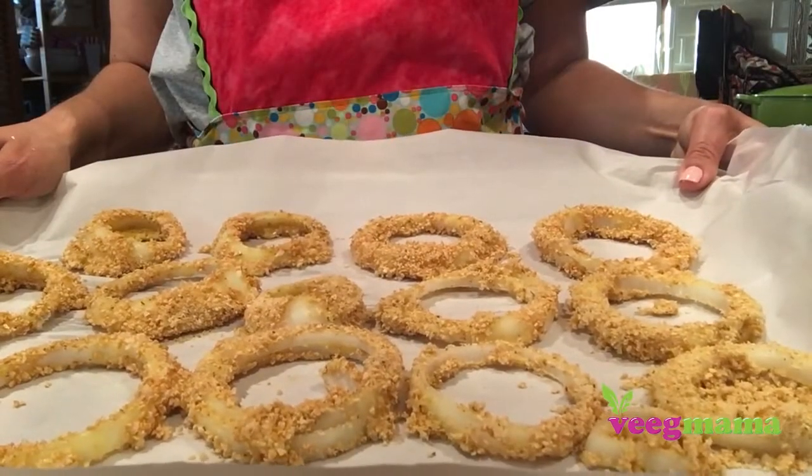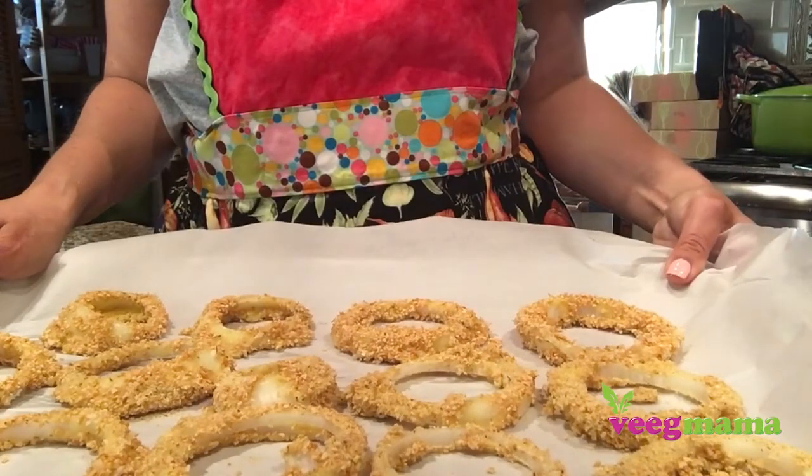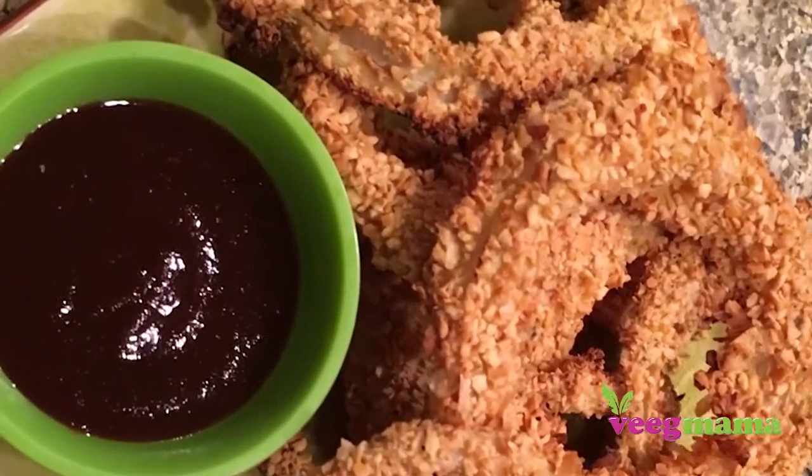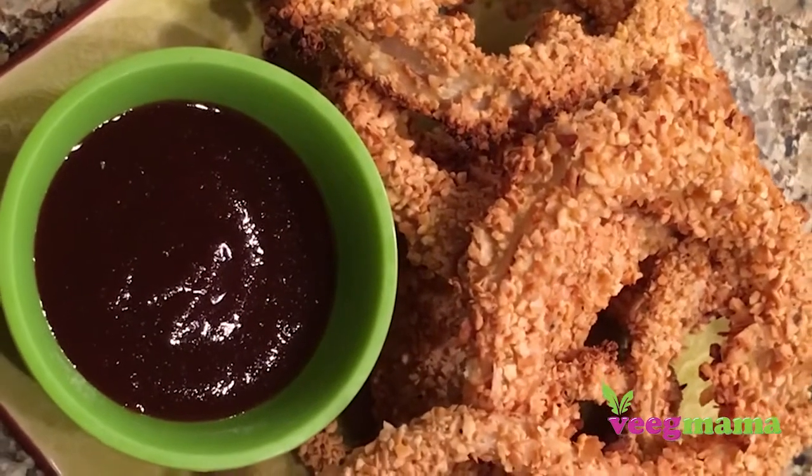You're gonna line those up on a parchment-lined baking sheet and put them in the oven until they're golden brown. When they're all done, you're gonna serve them alongside some barbecue sauce or your favorite vegan ranch.